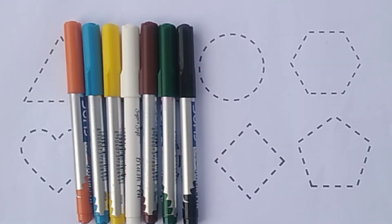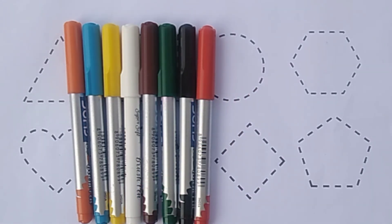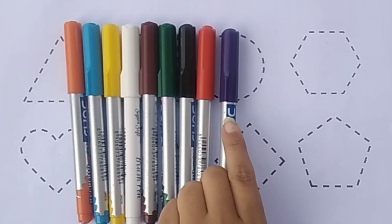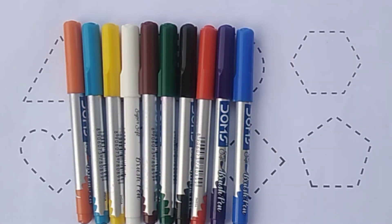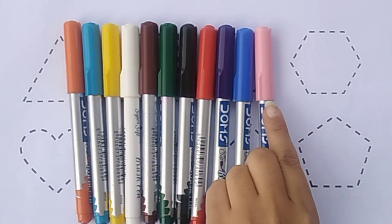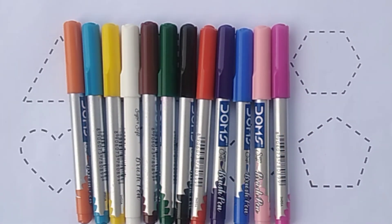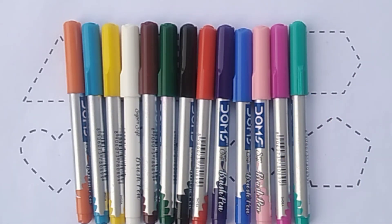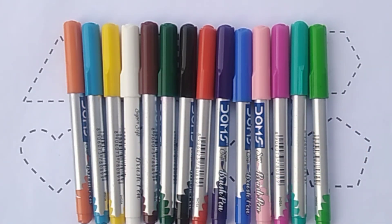Black color, red color, purple color, blue color, light pink color, pink color, sea green color, light green color.